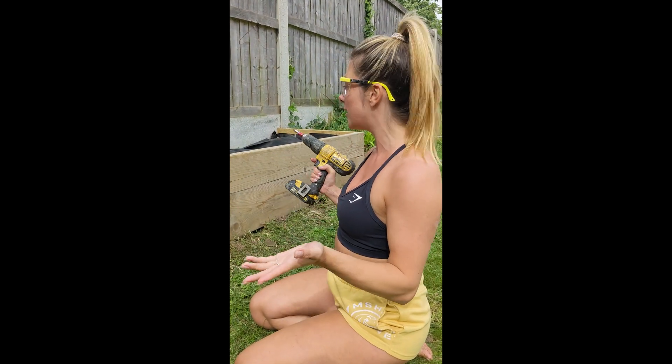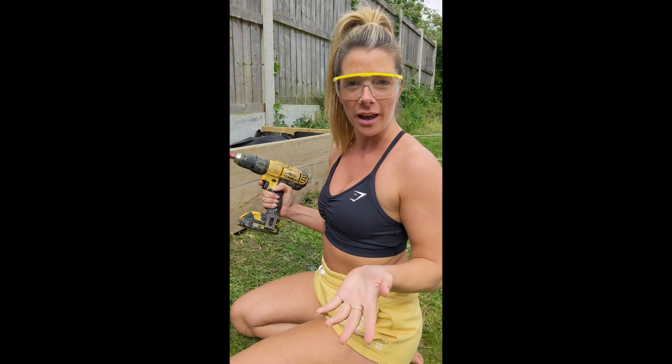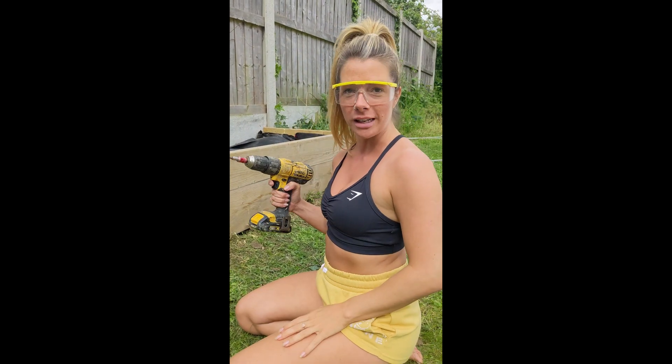So guys, I'm creating a new raised bed so that I can make even more delicious smoothies. We're going to add more plants and vegetables in here.